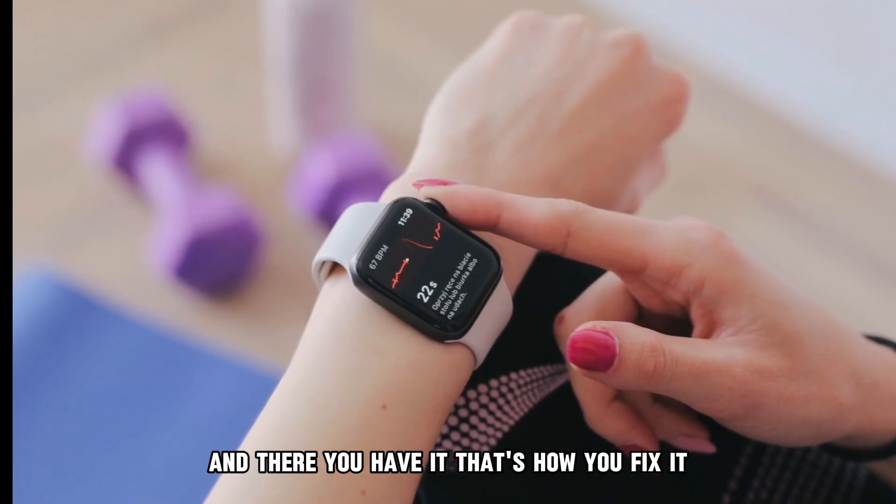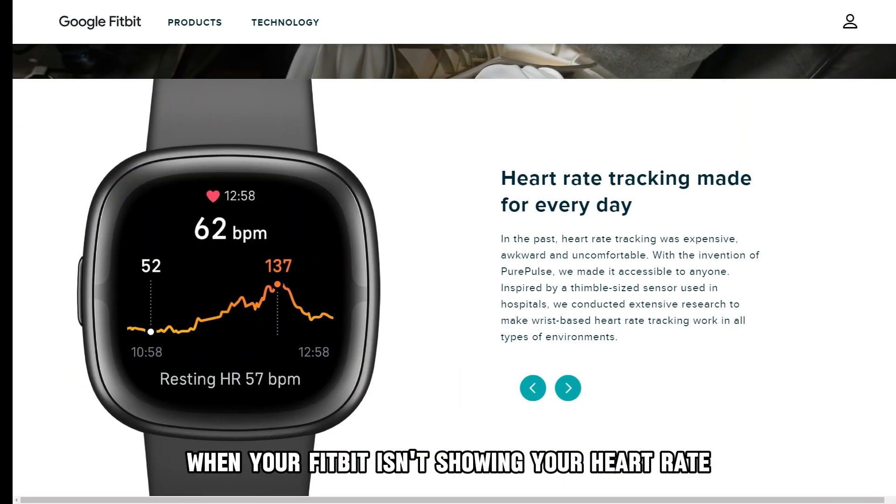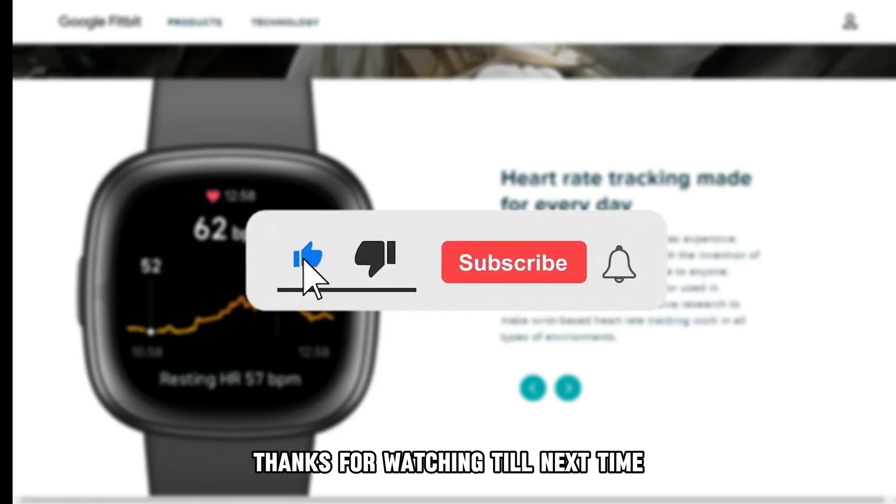And there you have it! That's how you fix it when your Fitbit isn't showing your heart rate. Thanks for watching! Till next time!